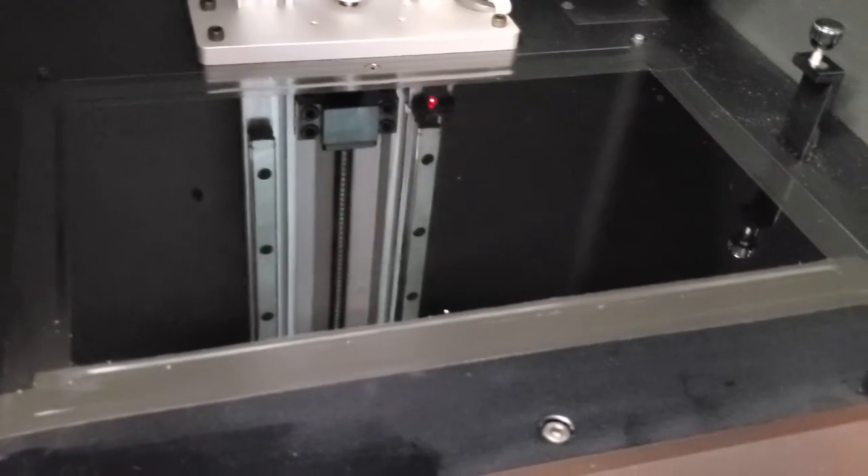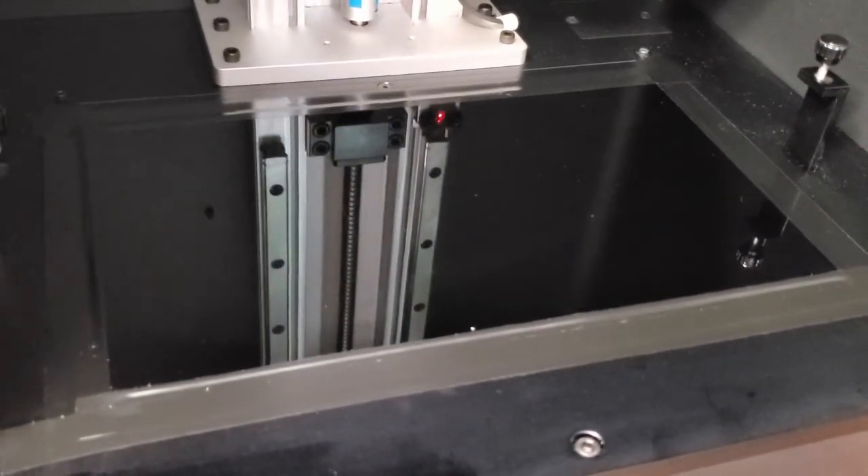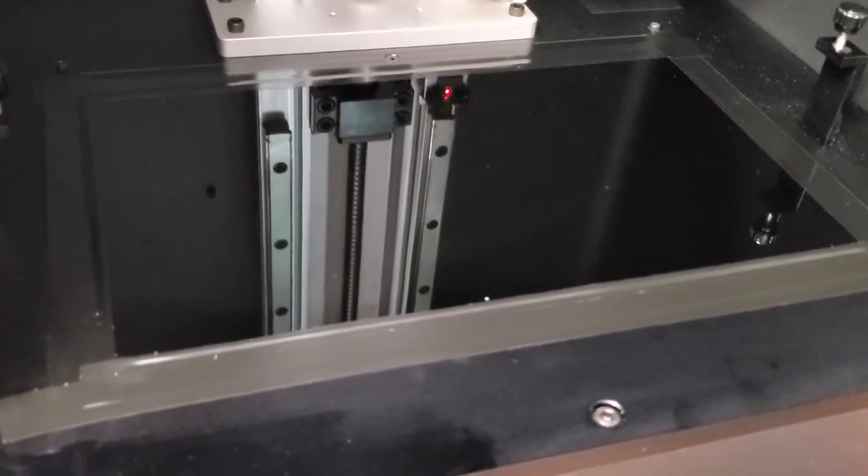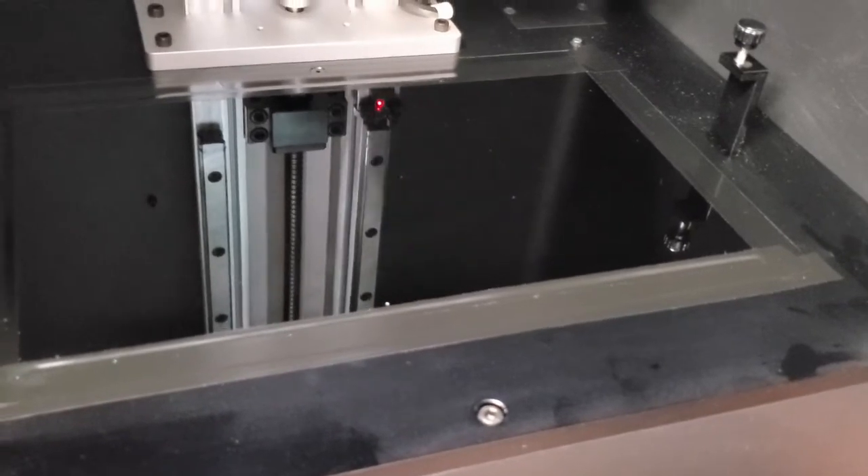One other thing we learned after communicating with the creators of this cool machine is that it is not necessary to remove the film that covers the 4K monochrome screen. They said you can remove it if you desire, but it isn't a necessity.